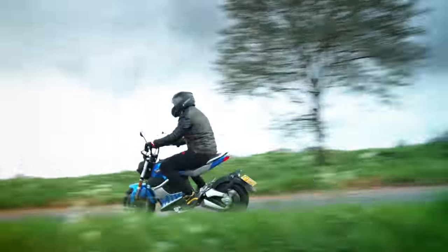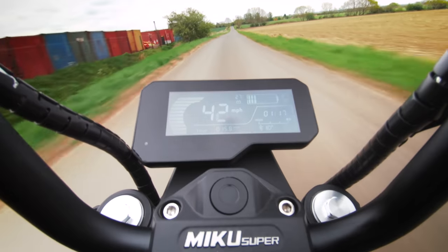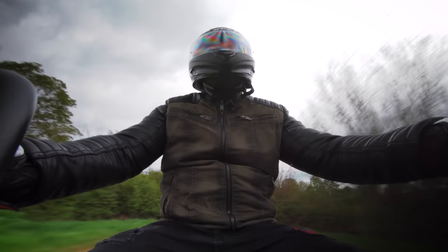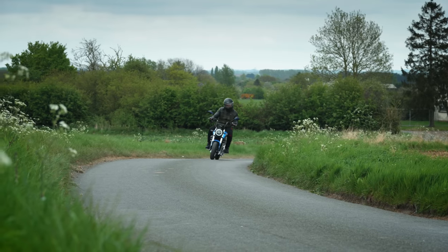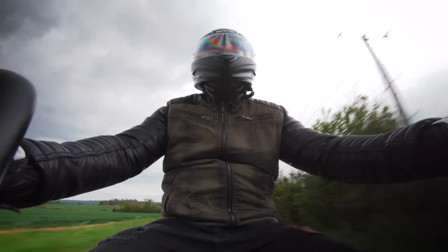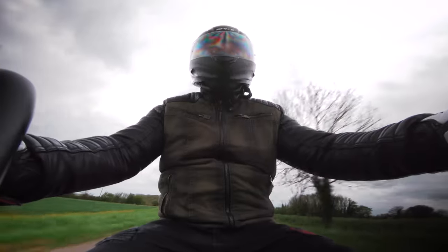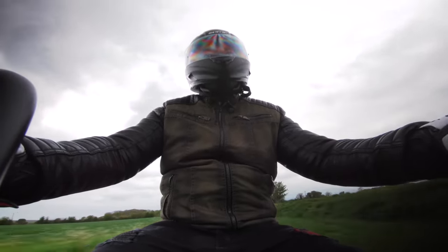As for comfort? Yeah, it's alright. It's not the plushest suspension in the world — I wouldn't want to spend all day on one, but the fact is you can't anyway as it's limited by the range. So for commuting and knocking about town it's definitely soft enough. You know what, I'm actually enjoying this. It's not the fastest scooter in the world — the torque is okay but it kind of tails off towards the top end. I wouldn't want to ride it on any road with more than a 40 mile an hour speed limit, but it's a decent little bike.